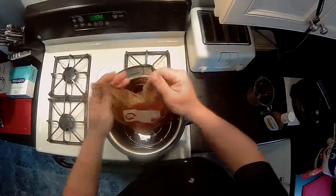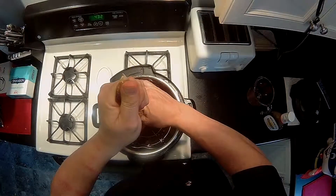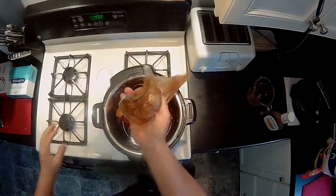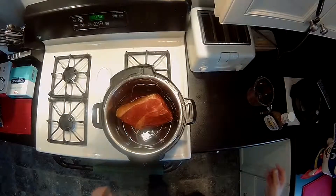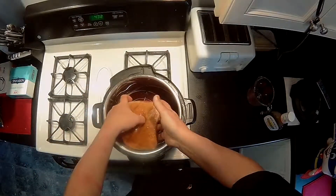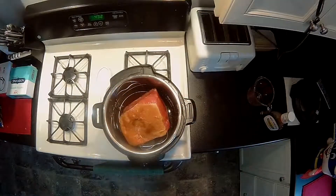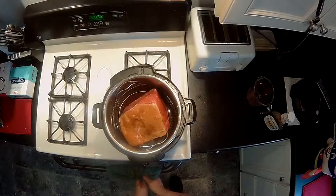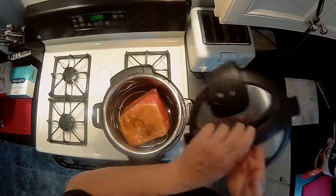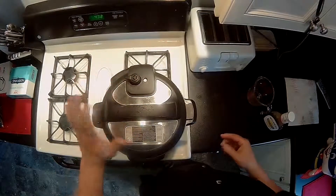Then carefully open up your Ziploc bag and pour the rest of the marinade juice into the pot — don't waste it. Put the bag in the sink so you don't make too much of a mess. Then set your roast with the fat side up.